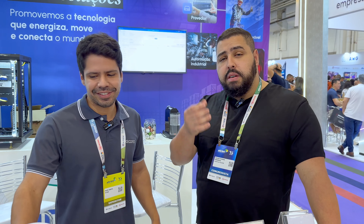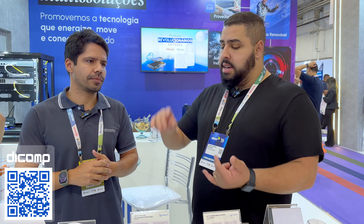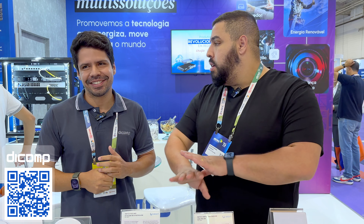Bom, provedor de internet já sabe — você pode montar o seu provedor de internet inteiro aqui na Dcomp. São mais de 12 mil SKUs, diferentes soluções, mais de 12 mil soluções pro seu provedor de internet. Tem ferragem, tem uma fábrica de ferragem, drop. Se eu quiser fazer o Wi-Fi premium, tudo.